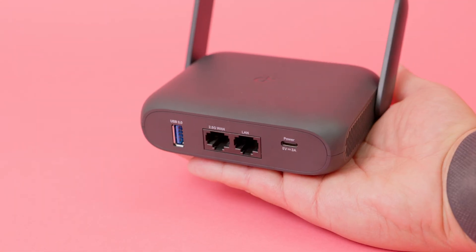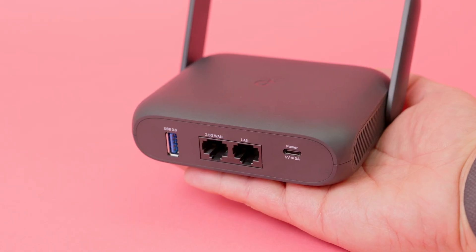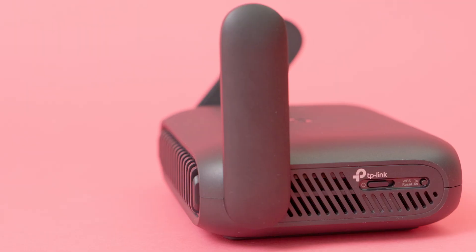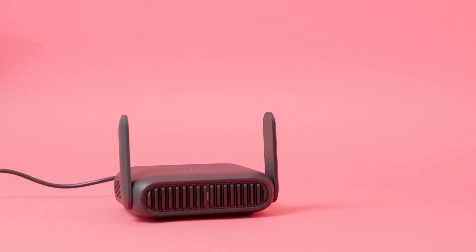The Wi-Fi 7 travel router is as small in real life as it is in the promo images, with a profile small enough to fit in the palm of my hand. It can also easily fit in your pants or jacket pocket. It has two antennas, one on each side, that can be tucked away or pointed up. The one LED on the device, hidden away in the device's grill, is the only indication that the router is powered on and working.